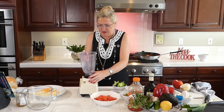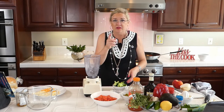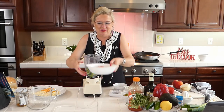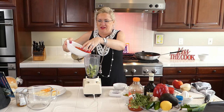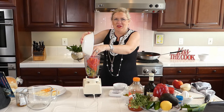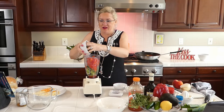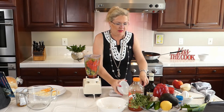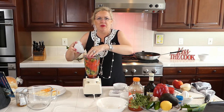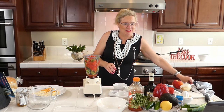I'm going to do this in a blender because the blender works better than a food processor. I'm going to put the cucumbers in, then get these tomatoes in — we also have our Anaheim chili going in and the red pepper. We'll see what fits in the blender and I may have to do it in two batches.